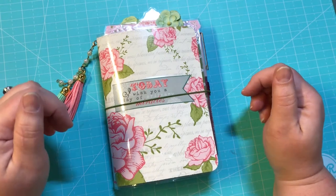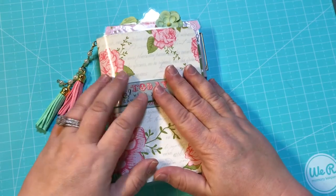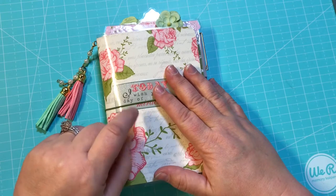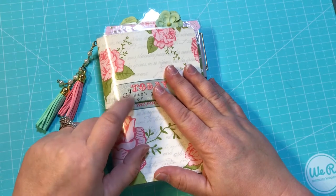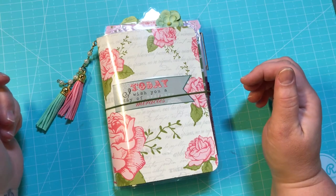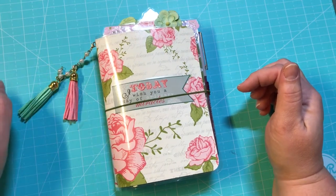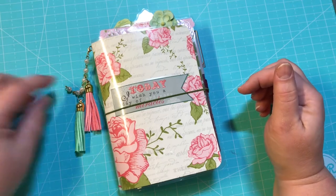I wanted to share with you all a new TN that I had made. This is for sale here on YouTube, also on my Facebook group Anchor Life 5, and in my Etsy shop Anchor Life 5. So don't forget to go ahead and stop by all of those and check out this TN and other ones that I had made.